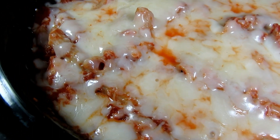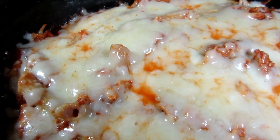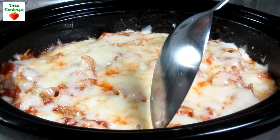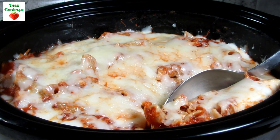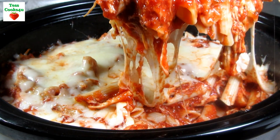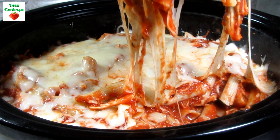This slow cooker chicken parmesan recipe is so delicious and comforting — easy to make with chicken, pasta, sauce, and cheese. I hope you give this crock pot chicken parmesan recipe a try and enjoy!